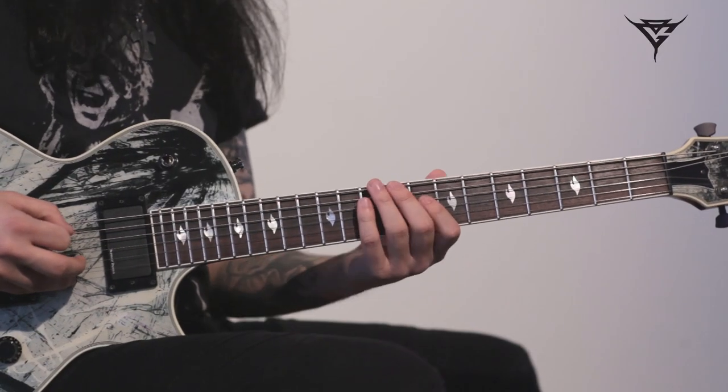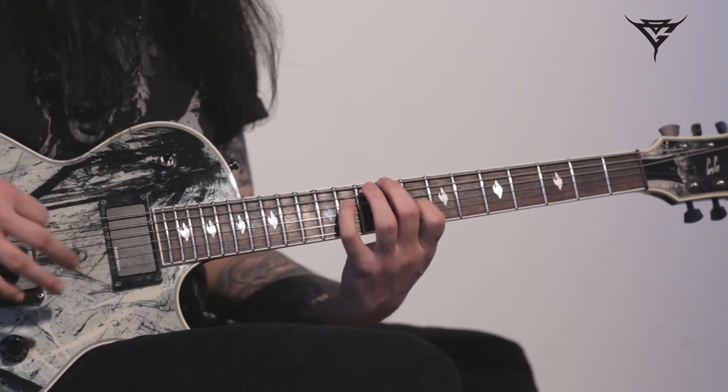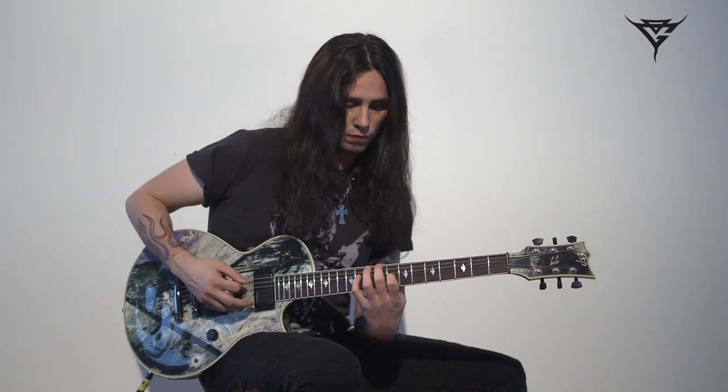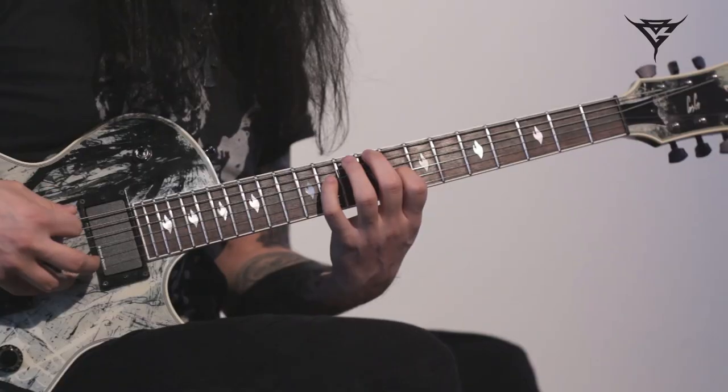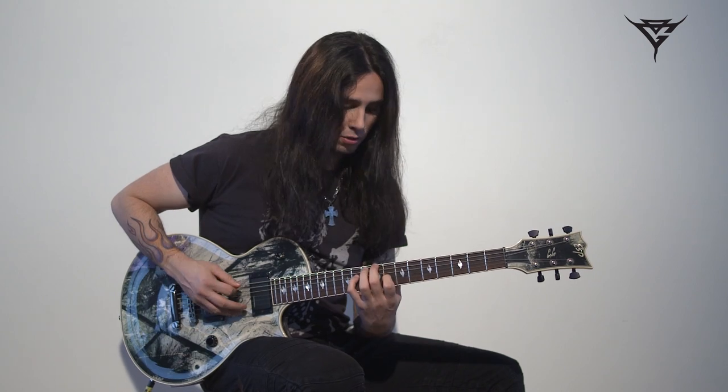So that song is in C-sharp, and it features a lot of chords with open strings. The first chord is a C-sharp 7th 9th, and the picking pattern is like this.